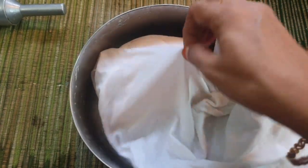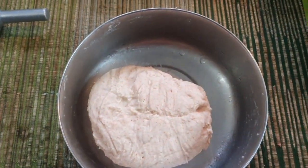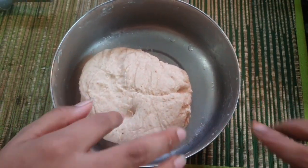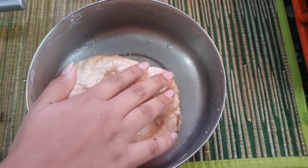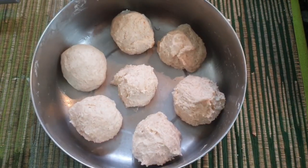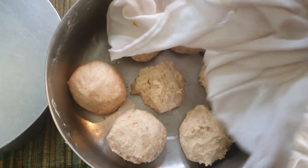Now the dough is ready. Put a wet cloth on it for 10 minutes. We will then put it in our pan.